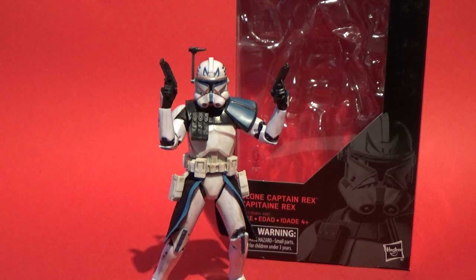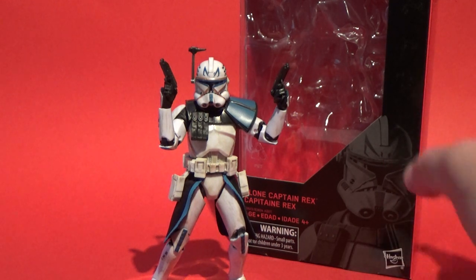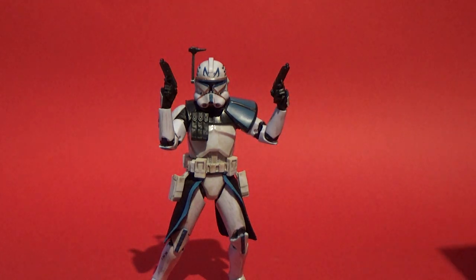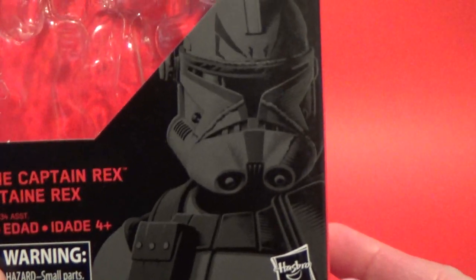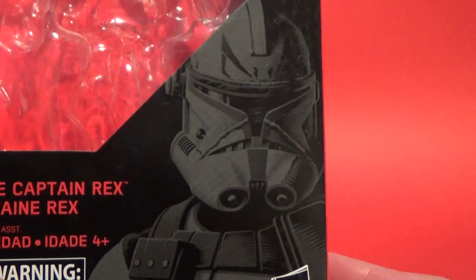Number 59 - Captain Rex. I'm really pumped to have this figure. I didn't get the Hascon exclusive so I'm really excited to have this one. These are the first figures that Hasbro have using their new face printing tech and we'll have a look at that in a moment. I haven't seen a close-up of this one next to the Hascon exclusive, so I can't say for sure they used that tech on that Rex first. Awesome piece of art there by Gregory Titus.